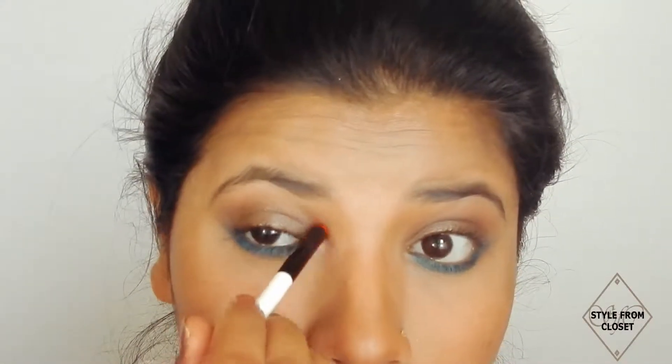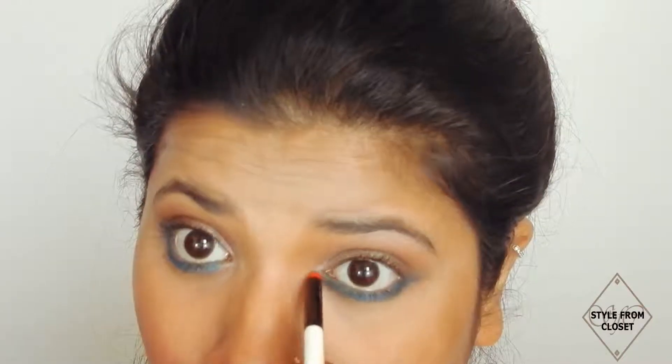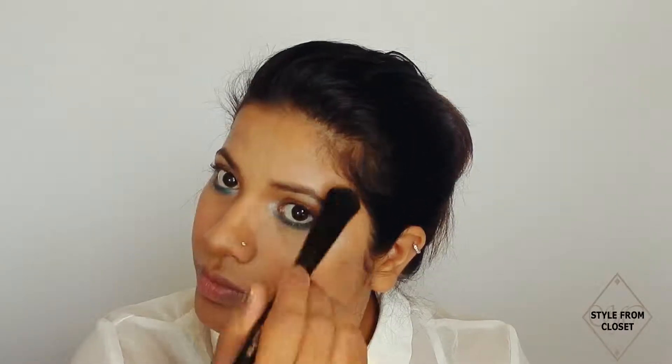I will apply a shimmery shade in the inner corner to brighten the eye and complete this eye look. After that, I will apply Makeup Revolution Matte Blush in Nude shade on the cheek area and lightly dab. Then, using Makeup Revolution Radiant Light XL highlighter, I will apply it on the highest cheekbone areas, tip of my nose and T-zone area.